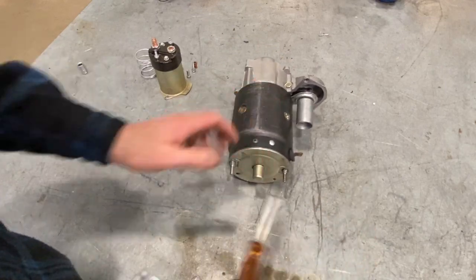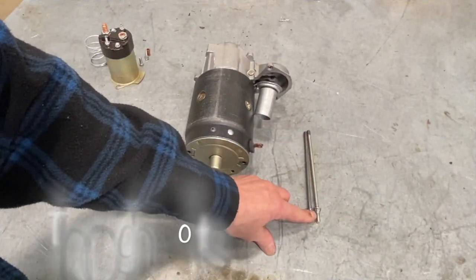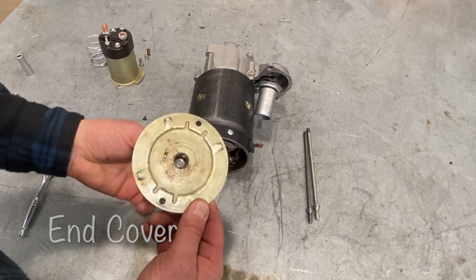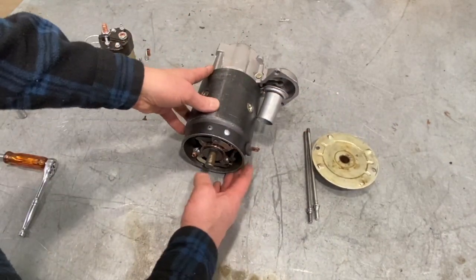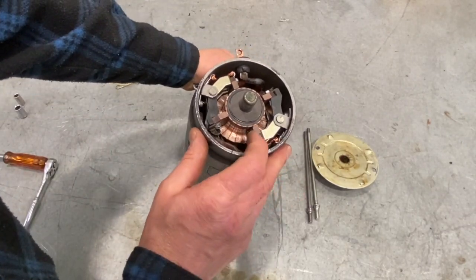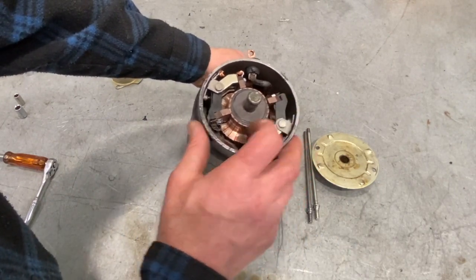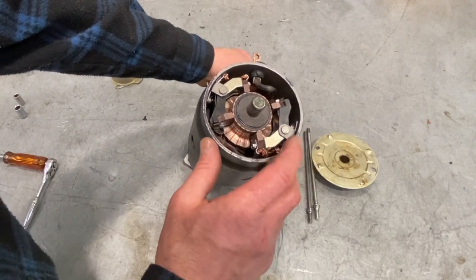Next we're going to remove the back bolts on that starter housing — these are called through bolts because they go through the starter assembly itself. There's your end cover with a bushing inside — we generally want to put a little bit of lubricant in there when we rebuild starters. Now we can see inside the brushes that are responsible for providing current to the armature. There are two powered brushes with a special plastic insulating material, making them insulated positive brushes, and the others connected to the body are the negative brushes.